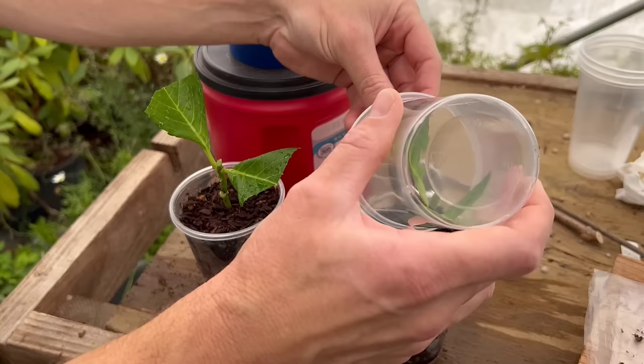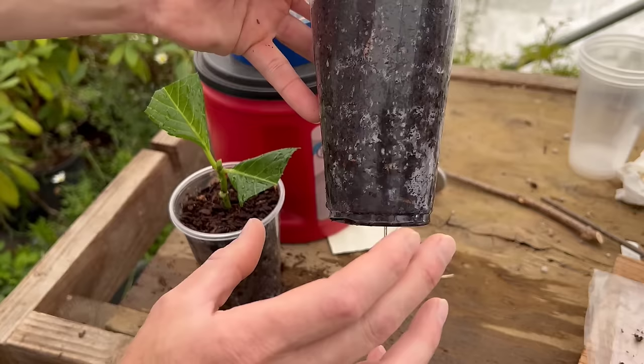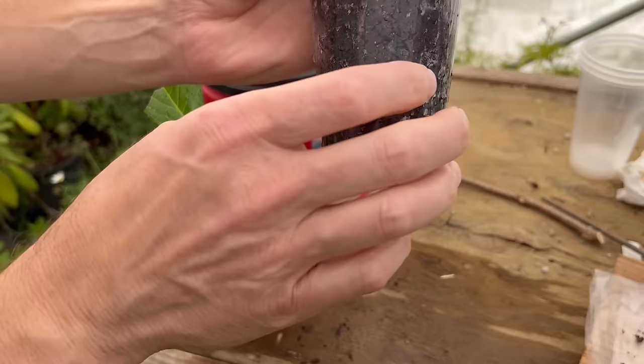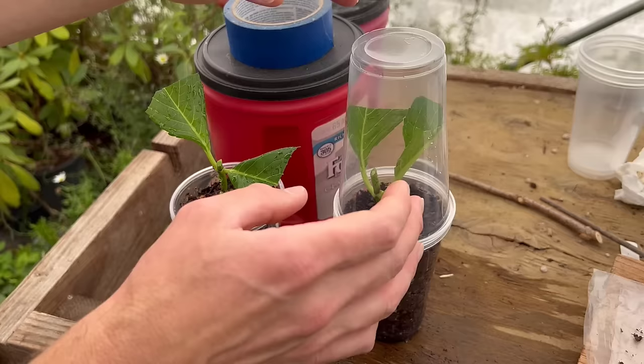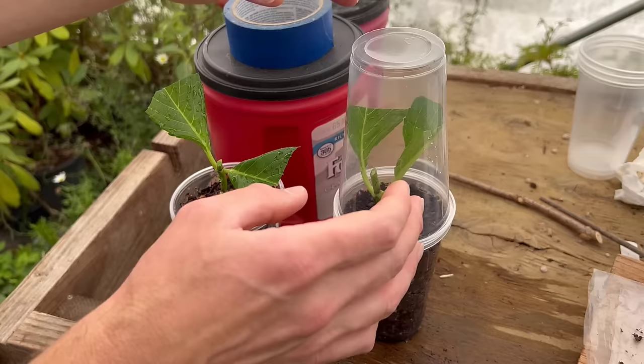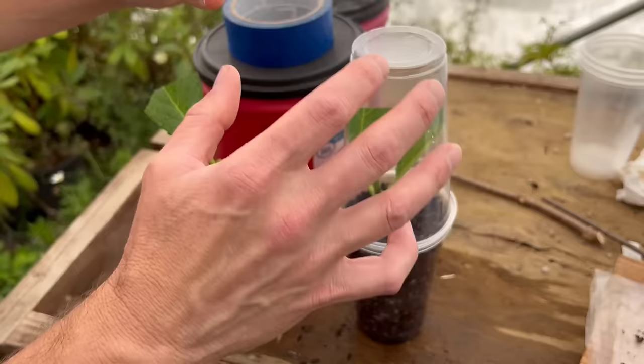Now we're going to take our little Dixie cups and put them right over the top. Just so you guys see this — I've got holes in the bottom of these cups. I just take scissors and cut holes in the sides: two sides, cut a little hole. The tops have no holes in them. I've done cuttings with holes in the top when the wood was more hardened off and didn't need as much humidity, but in this case we're going to keep these sealed and not even deal with them — not water them or anything — so that the humidity just recirculates inside.